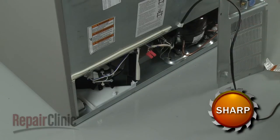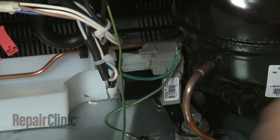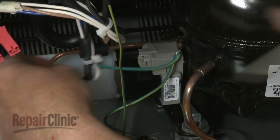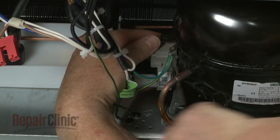Unhook the retaining wire securing the start relay to the compressor. Disconnect the wire harness and use a large flathead screwdriver to help pry the old relay off of the compressor.